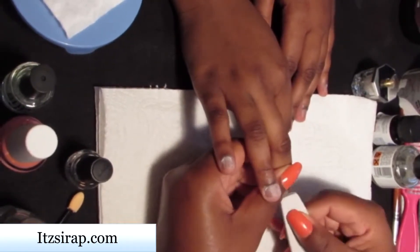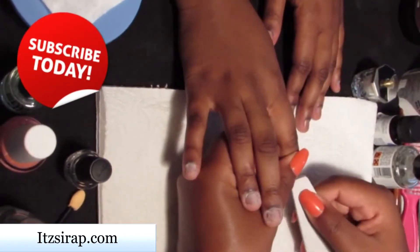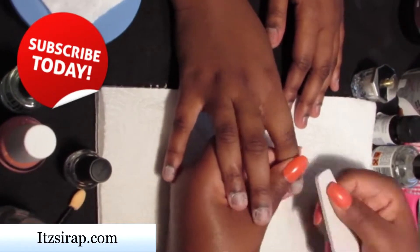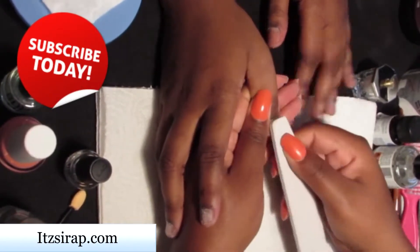Make sure you subscribe to my channel — whether you like hair, nails, or makeup, I do it all. So make sure you check out my different playlists just in case you may only be interested in one or the other.